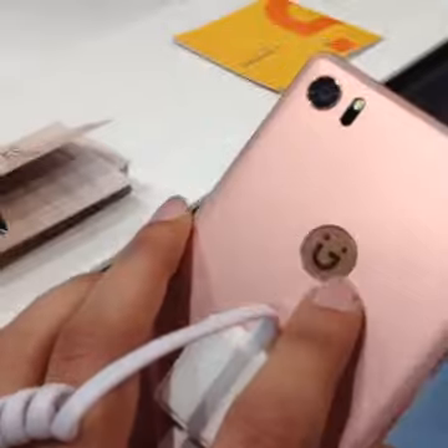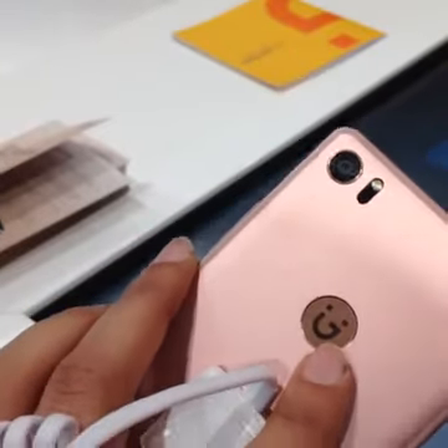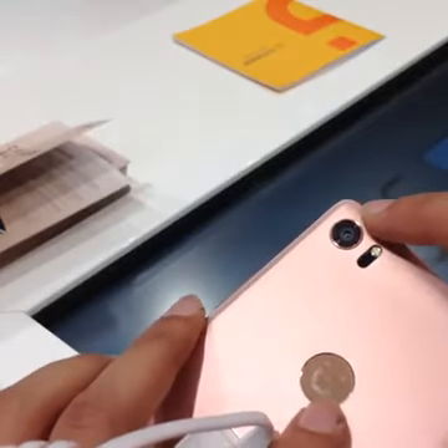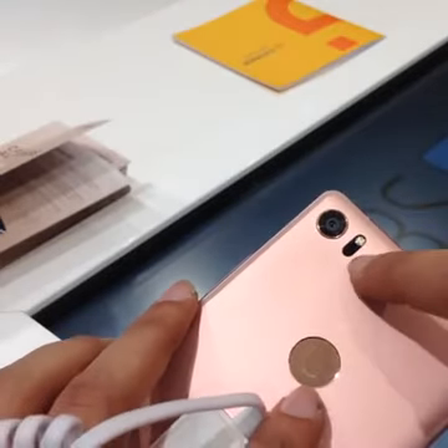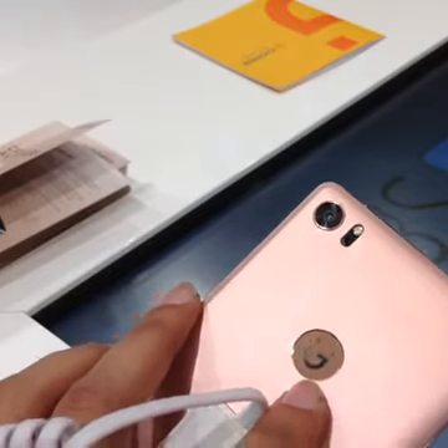Siddharth is asking if it's worth 32,000 or not — that's something we'll comment on once we get it in for review. We'd really like to put the phone through its paces on a day-to-day basis, and then we'll comment on whether it's worth the price or not. The RAM is 4 GB.